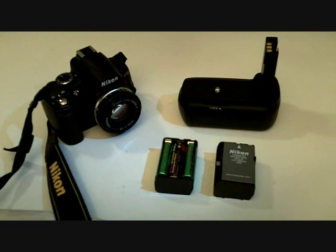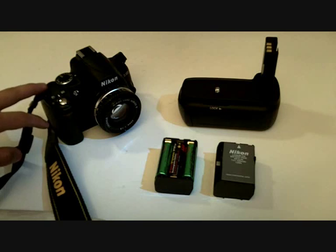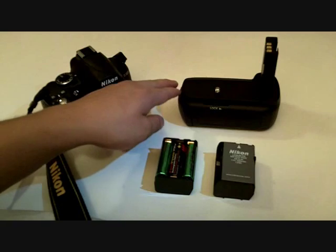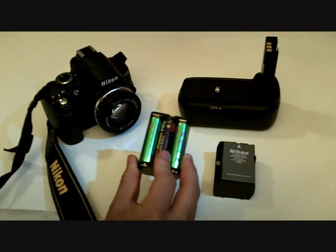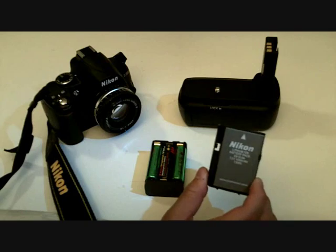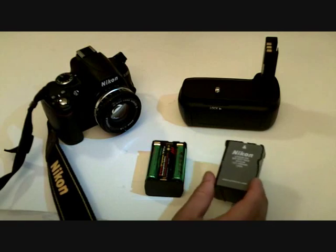Hi guys, this is a review on the Targus battery grip for the D40 and D60. Here we have a Nikon D3000. First off, it comes with two cases for the battery grip adapter. It holds six AA batteries — I use rechargeable because it's just easier — and it'll also hold a Nikon EN-EL9. I don't have two so I don't really use that option.